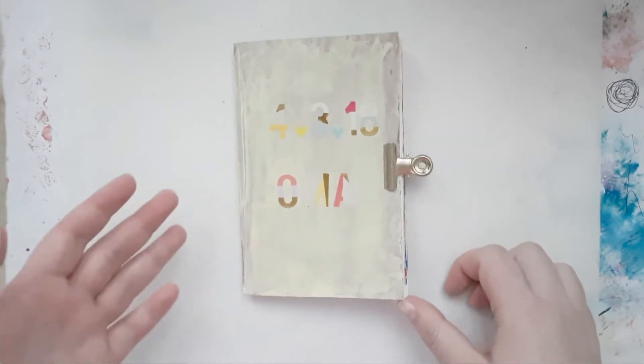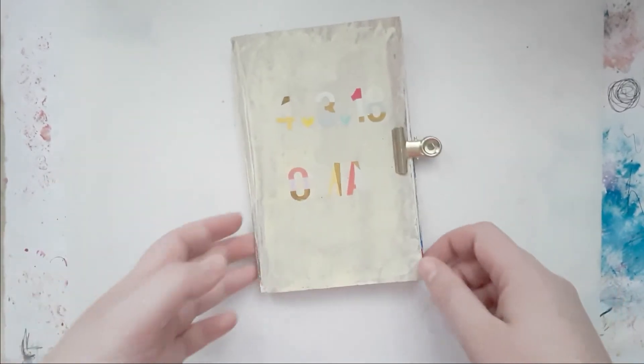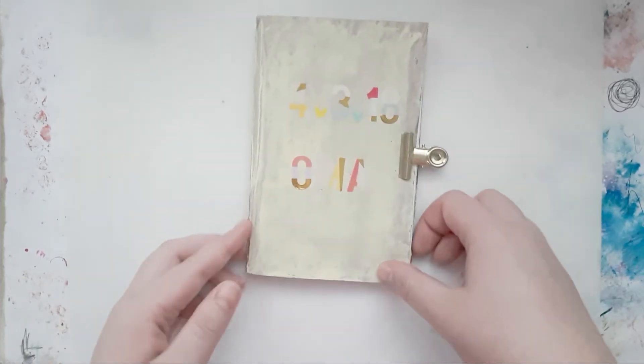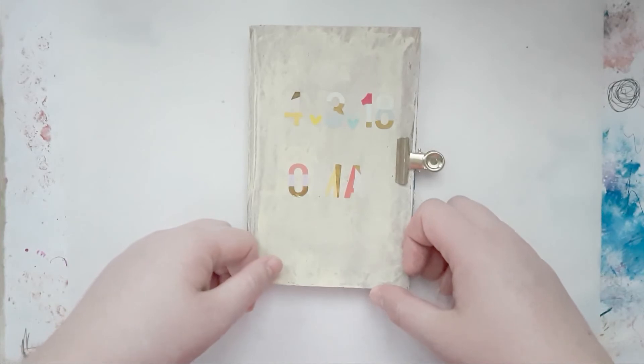That was a super quick flip-through of my mini album. I call them mini albums but they're actually travelers notebooks. I really hope you enjoyed this little share, and if you did please give me a thumbs up, subscribe if you haven't already, and I will see you next time. Thank you so much for watching!